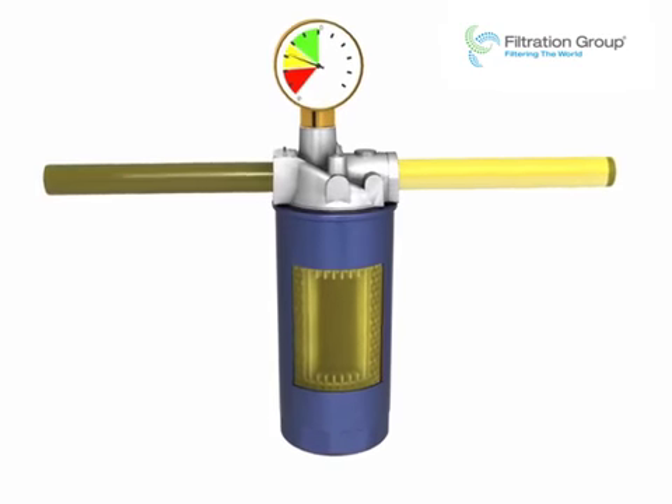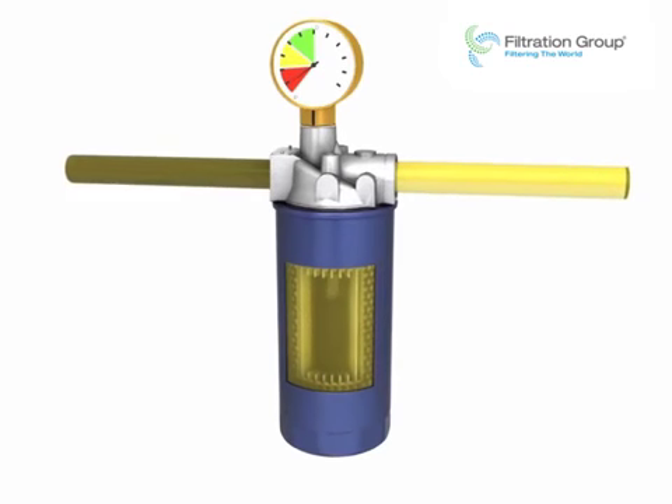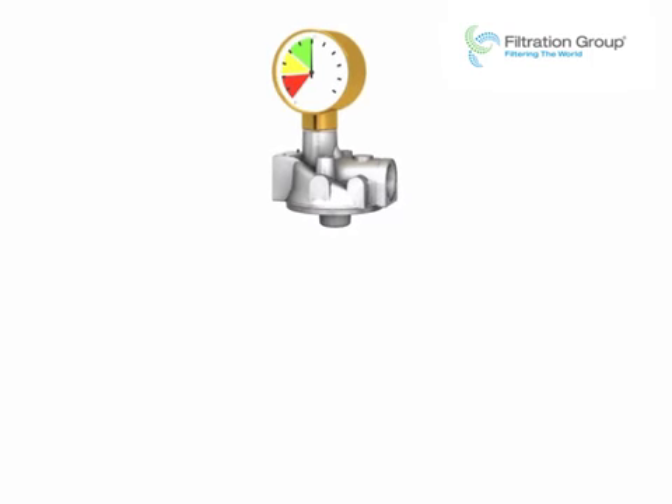When the dirt holding capacity of the filter element has been reached, the filter must be replaced. In this model, the spin-on cartridge is unscrewed completely and then replaced.